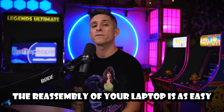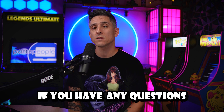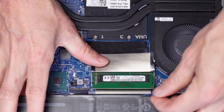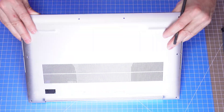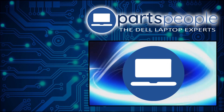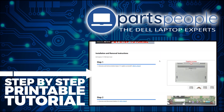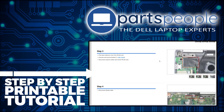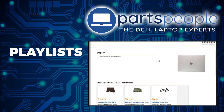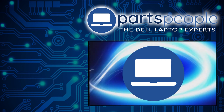The reassembly of your laptop is as easy as retracing your steps in reverse. If you have any questions, leave them below. If you still need to purchase your replacement part, click here to visit our site and find it. And while over there, you can view our printable instructions that include images to help you along the way. We have more playlists here, so keep checking back — I do read your comments, so leave any questions you have for me down below.